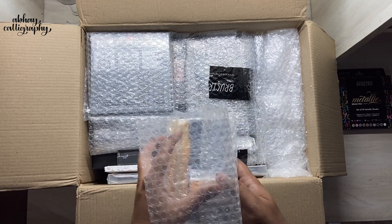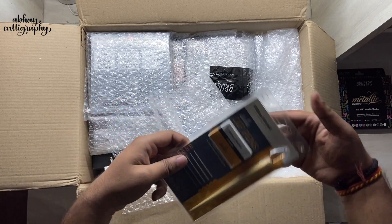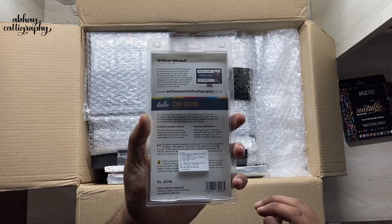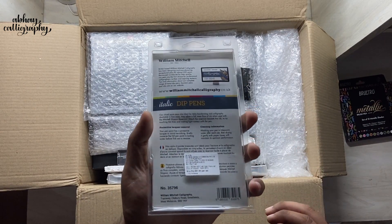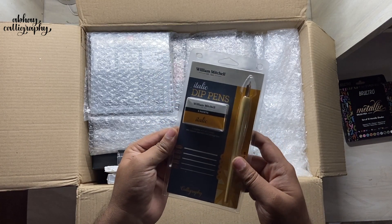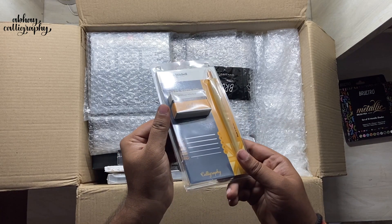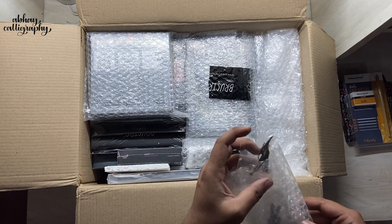Next up we have another calligraphy set — this is the William Mitchell Italic Calligraphy Set, which comes with five different sizes of italic nibs and a straight holder. The price of this package is 897, but you can of course get a discount if you use my code — all the details are in the description box down below.